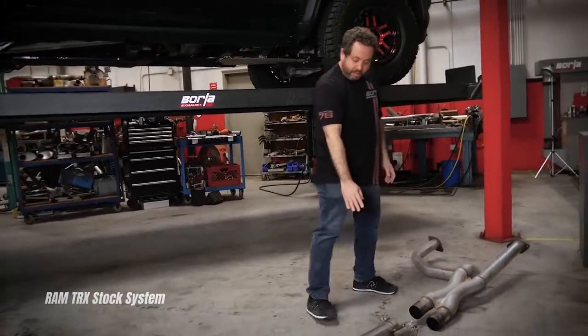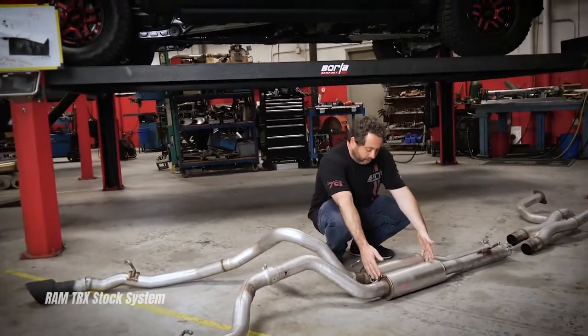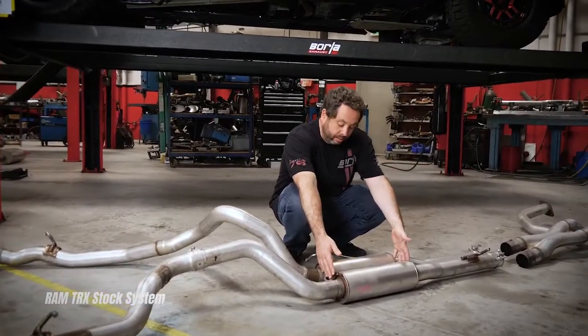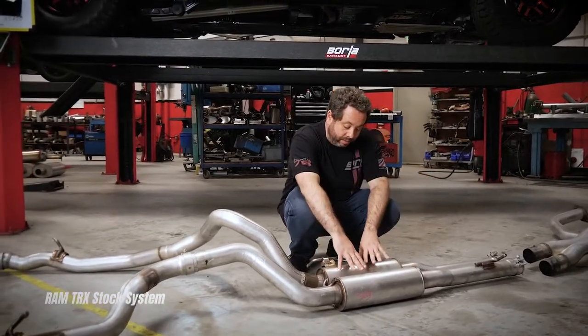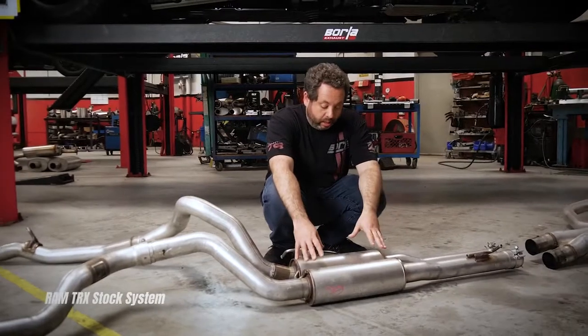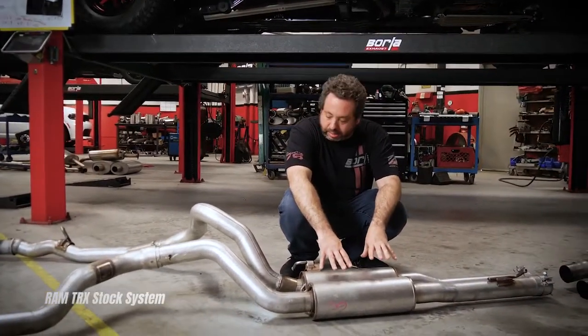As you move further south down the system, these are really the only mufflers or resonators in the entire stock system. In this case they're resonators — fairly small, but they do attenuate quite a bit of sound. So that gave us some room to play with this idea in this section.